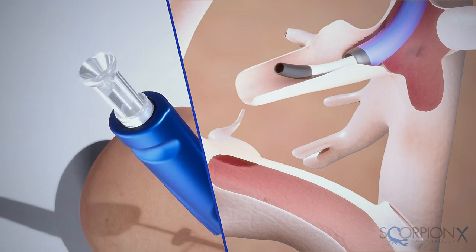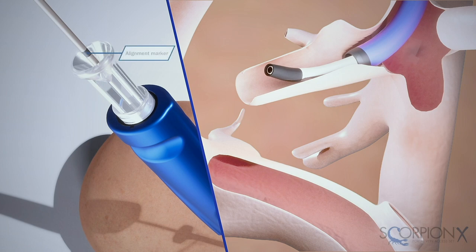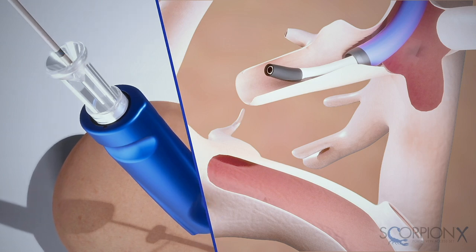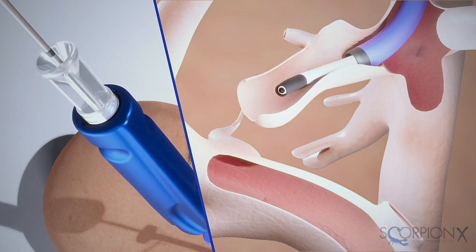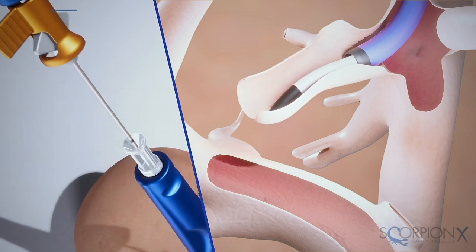Next, insert the 6 French peak catheter through the safety funnel of the stiffening cannula. When the alignment marker on the catheter meets the opening of the safety funnel, the tip of the catheter is flush with the end of the stiffening cannula. When you're ready to pass from the hepatic vein to the portal vein, remove the spacer clip.